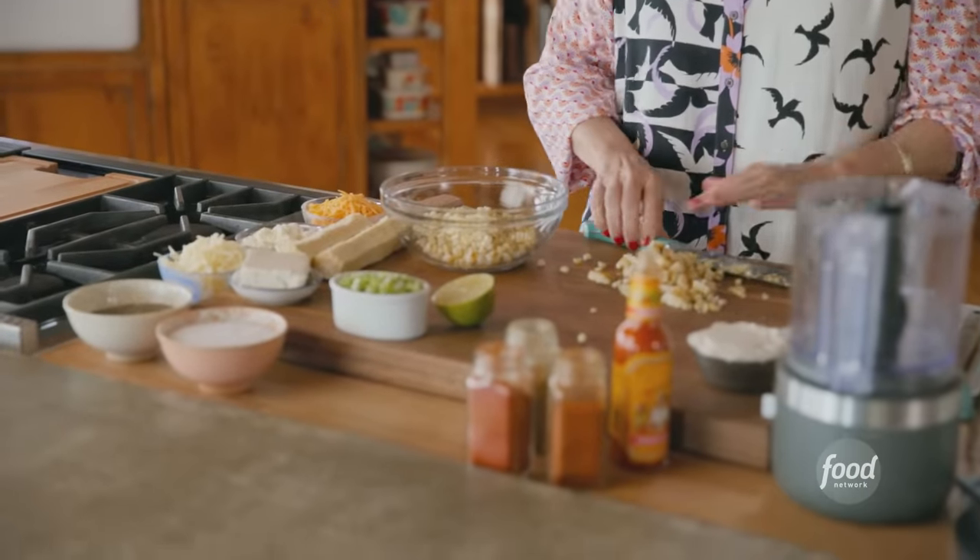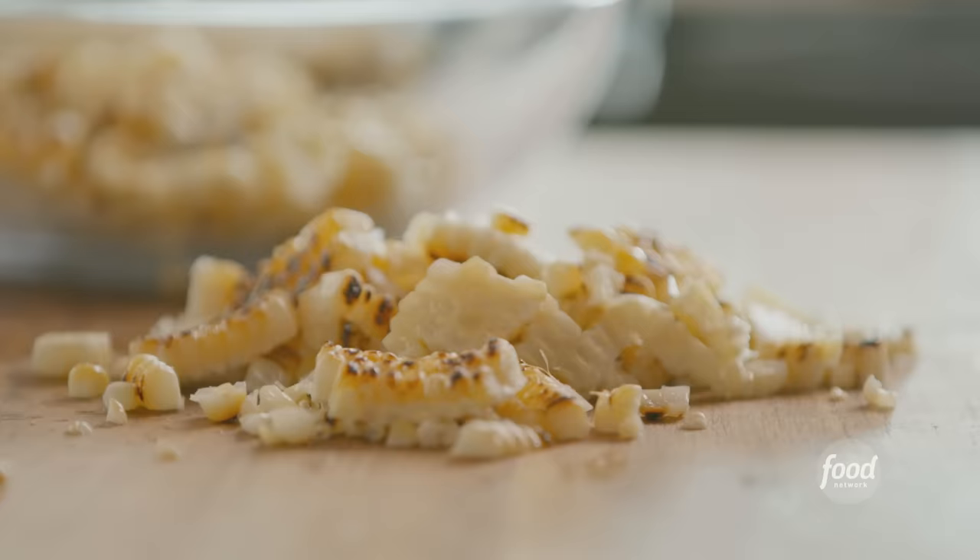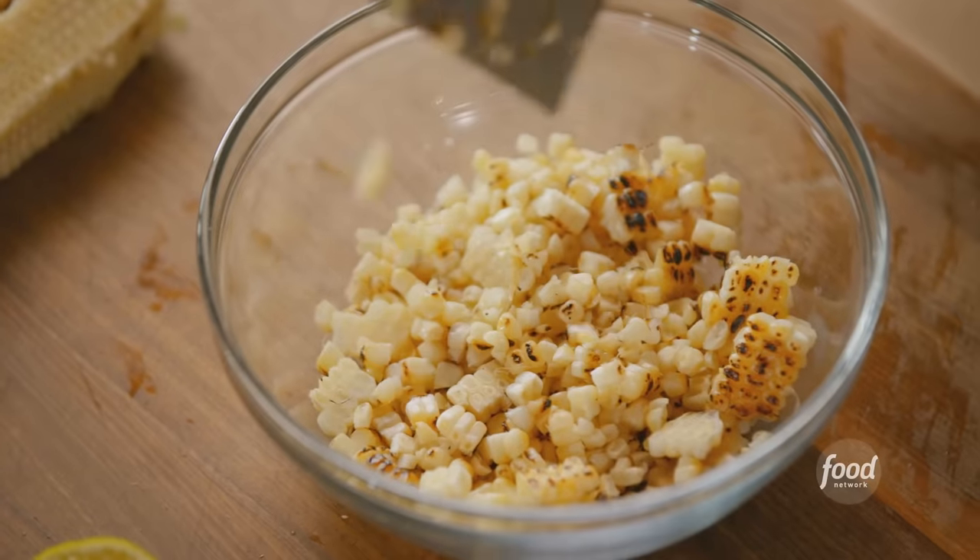Epic dip platter. I grilled two ears of corn and just finished slicing the kernels off the second ear, and I'm going to get the kernels into a bowl.